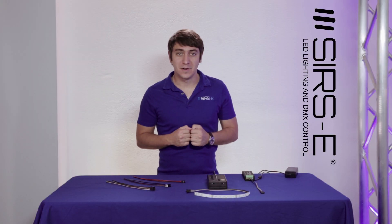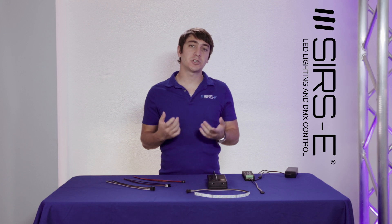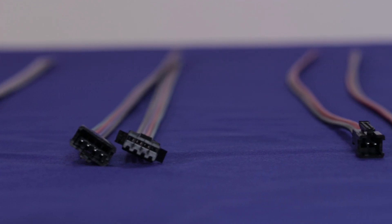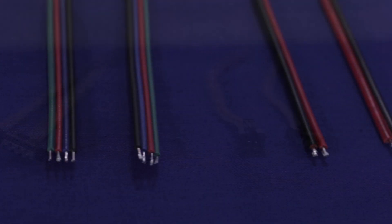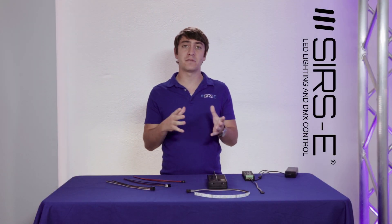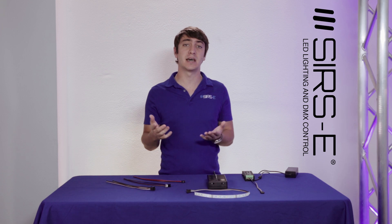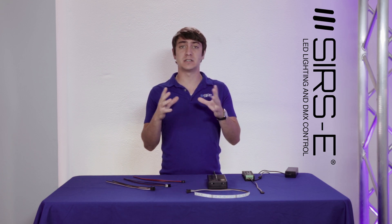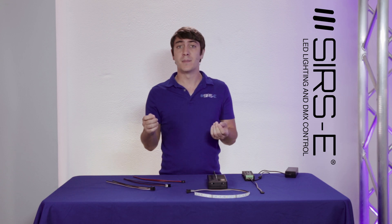Hey guys, this is Martin again from CRZ, and today I'm going to be showing you some connectors for LED strips that could come in handy when working on a project that is not permanent, or something that you need to connect and disconnect. This applies to applications such as LED suits and other installations where your LED strip might be moved or disconnected from time to time.